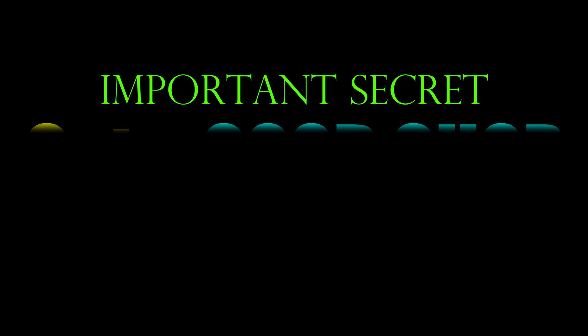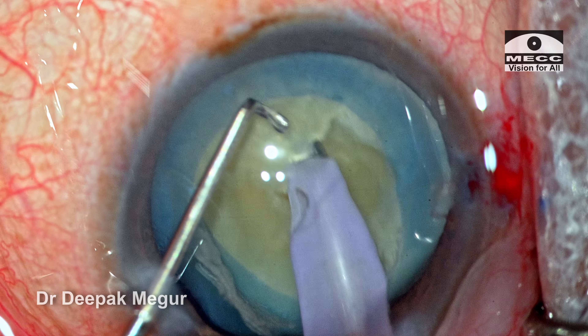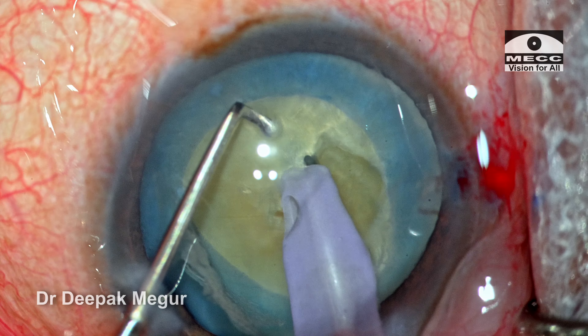The most important secret to get a good chop is to get a good hold. The secret to get a good hold is to ensure that the tip is buried deep down into the core of the nucleus. These are the details we are going to discuss in this video.